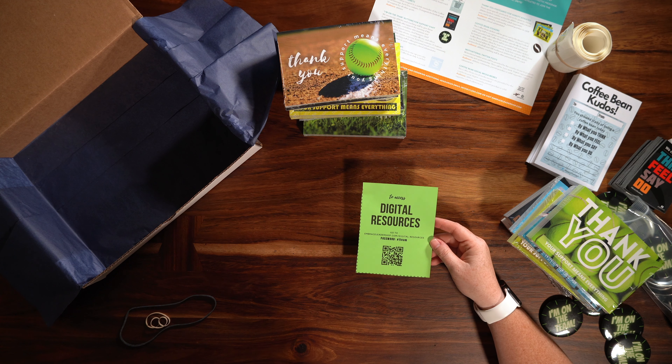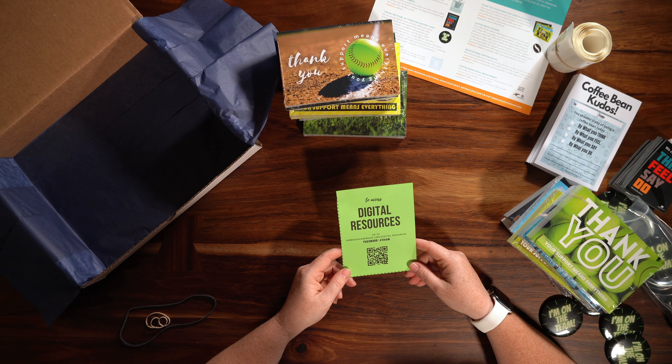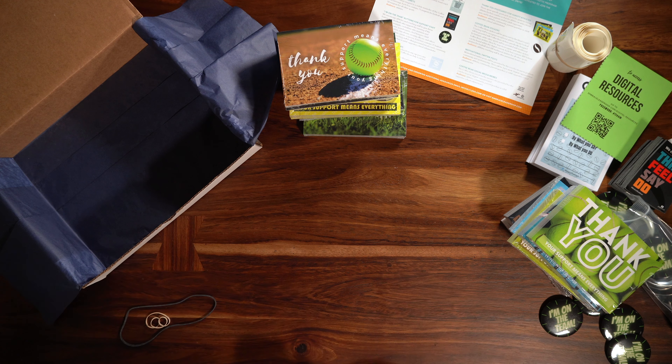As always, we've got our digital resources available for you to flood your social media handles with the coffee bean message and motivational information. If you need anything, reach out to us — but that is our EMBRACE Athletics Box number two.